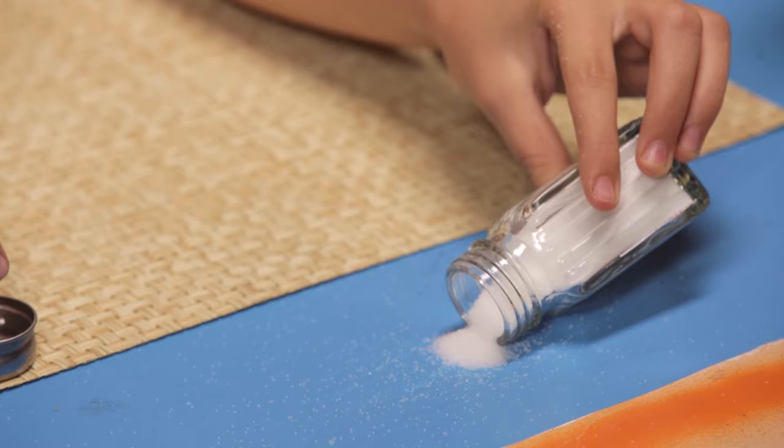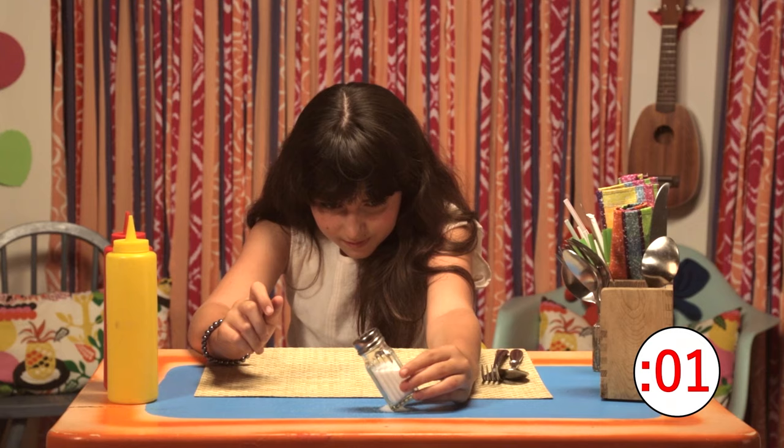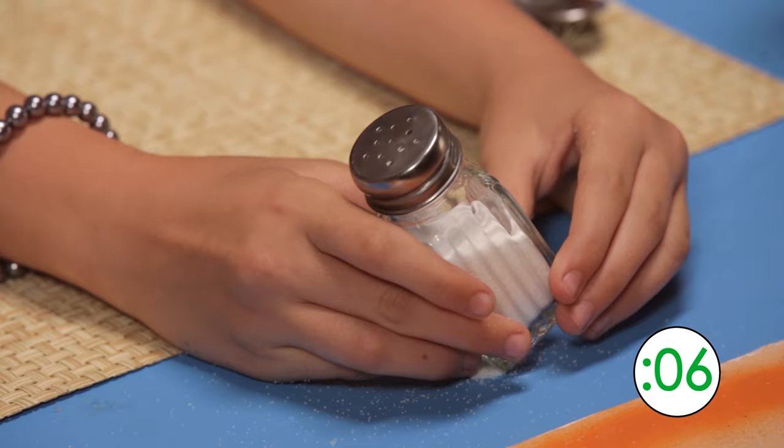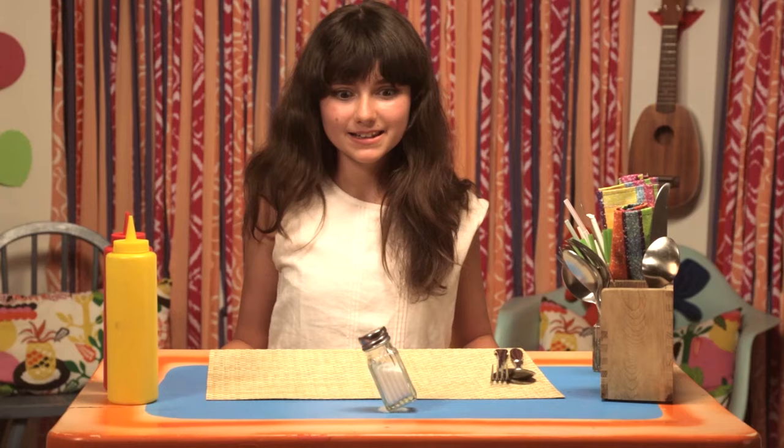Sprinkle a tiny pile of salt onto the table. For the challenge, see how long it takes to balance your shaker. Yes! Yes!